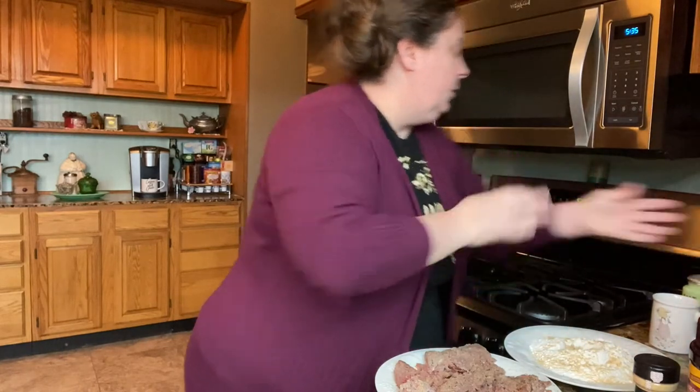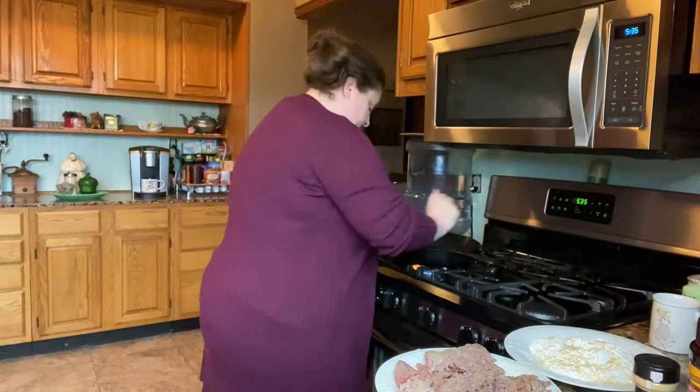Let's see if our oil is getting warm. It's starting to.